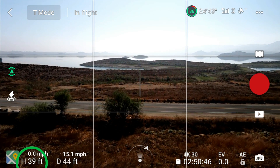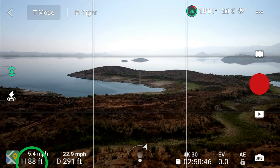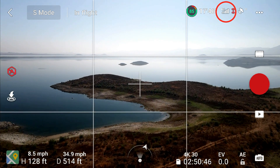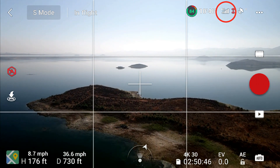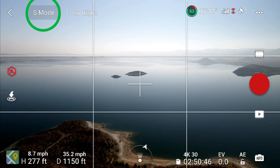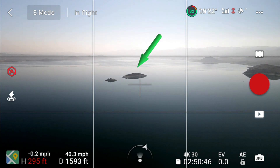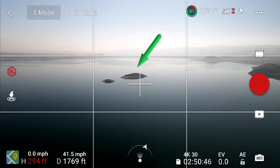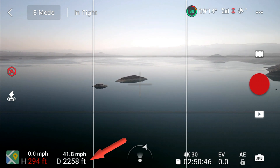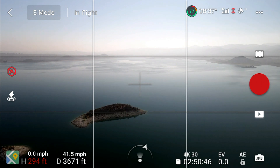A couple of things to note as we go: elevation in the lower left is limited to about 300 feet — my takeoff point was about 50 feet above the water. In the upper right we have the RC bars showing controller reception, which we'll watch as we fly. I flew in sport mode today. The target for both flights is the island, and we'll be looking at RC reception at various distances. The footage is sped up to 6x speed. This first set is with the smart controller.